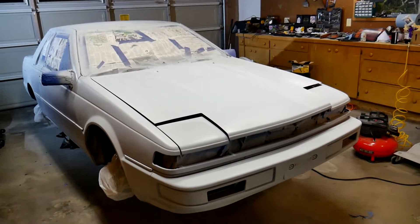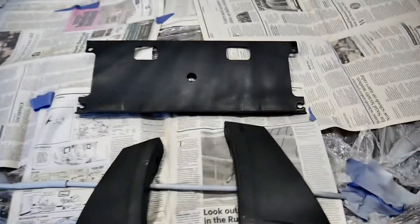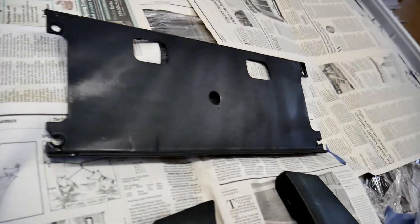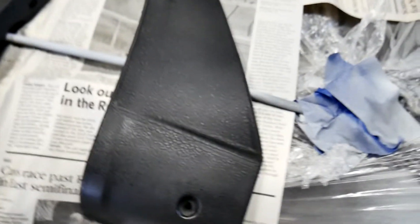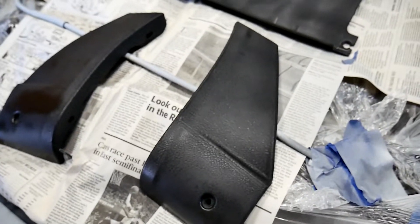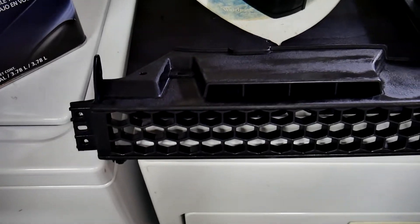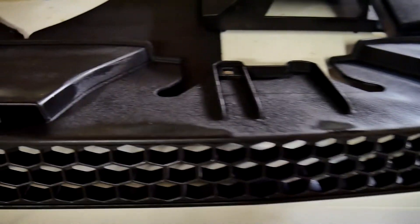I need to wet sand 600 and then base coat. So I wrinkle-blacked the tray where the rear license plate sits and it didn't wrinkle all the way. So I'm going to hit it with some more wrinkle black and see if it works. These kind of came out all right. And I also wrinkle-blacked this other thing, but you'll have to see how that comes out.